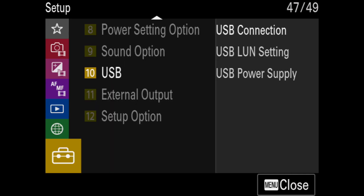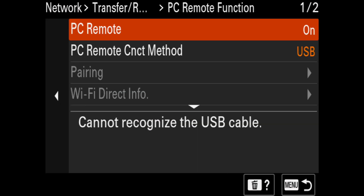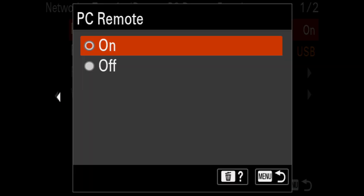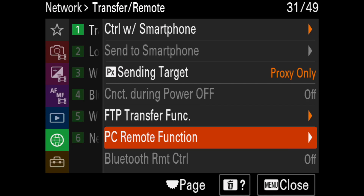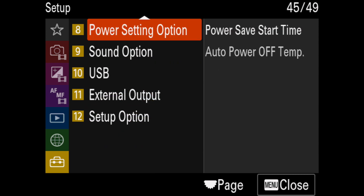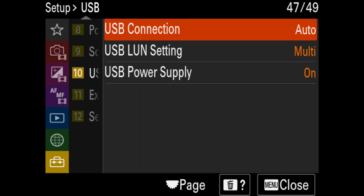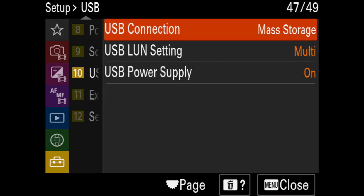So I thought: this has to do with PC Remote. I went and found the PC Remote setting and turned PC Remote off. After turning PC Remote off, I went back to the USB connection — and voilà! Now I could choose storage as a USB connection. I selected storage, then turned off the camera and removed the battery to start the firmware update process.